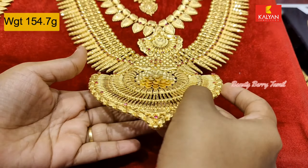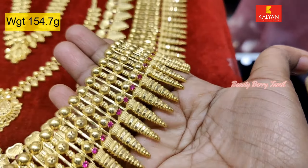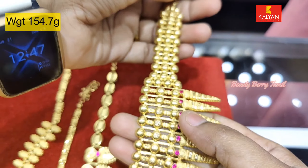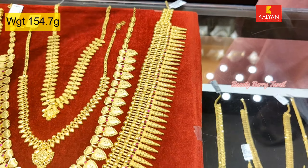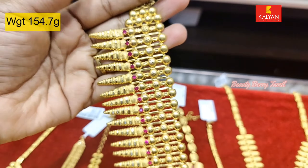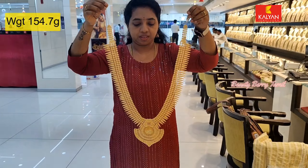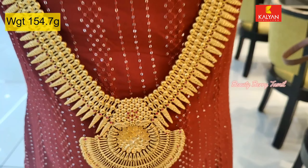There is 184 grams of weight in this piece. It is a nice and neat design. The design is a bit different — the last layer has a big pitch design. It is very beautiful.